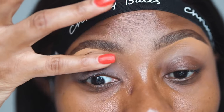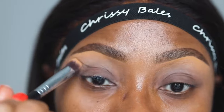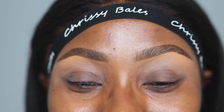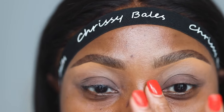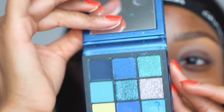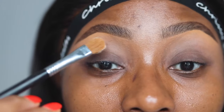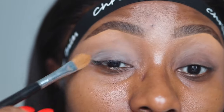This primer is going to prevent oil from coming through, help your eyeshadow last long, and prevent creasing. I'm going to do every single thing I'd normally do to my eyes up until the hack that actually makes the difference. For this look I'll mainly be using the Huda Beauty Sapphire Obsessions palette — I'll dip into another palette for a blending color and some brown, but this is the palette I'll mostly use. This eyeshadow primer actually dries clear and matte.